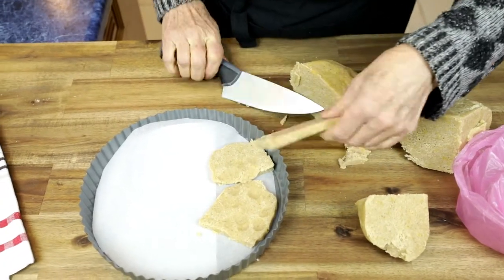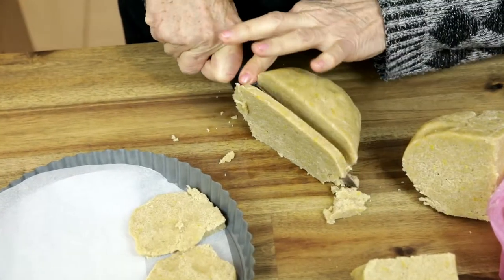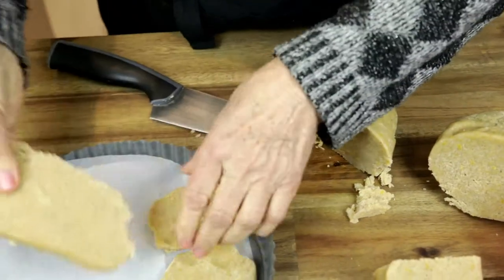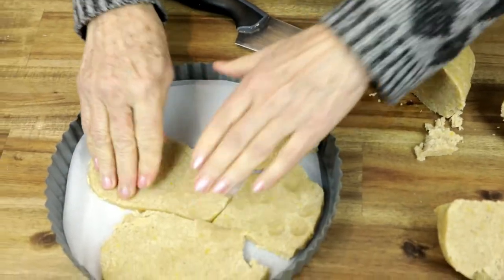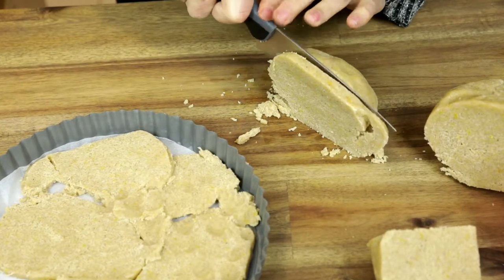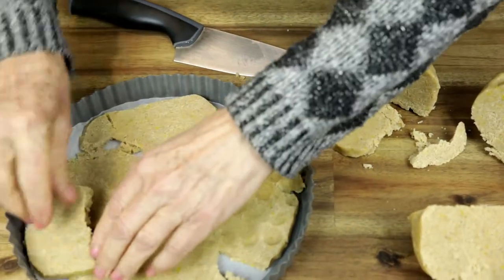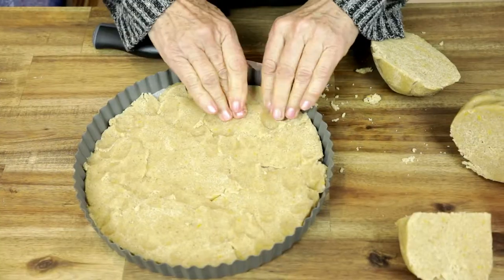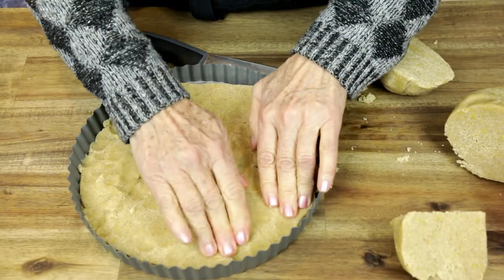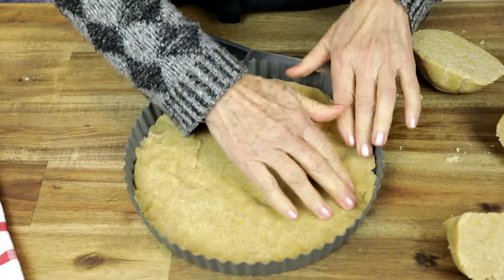Cut slices of more or less the same thickness and try to lay them on the baking paper. With the smaller pieces, fill in the gaps between the larger slices — it is self-explanatory. Just press it all nicely together and try to make it even.